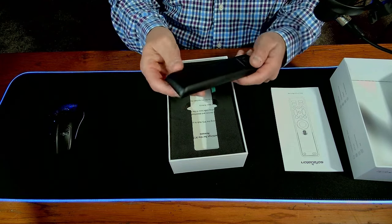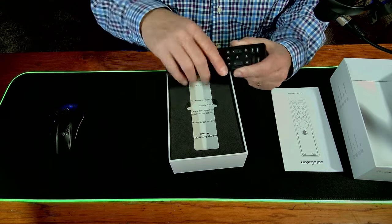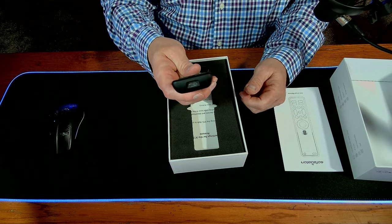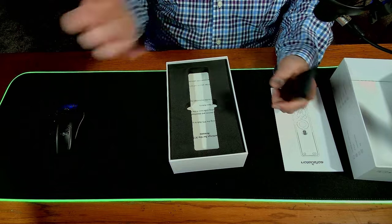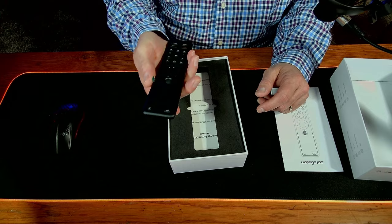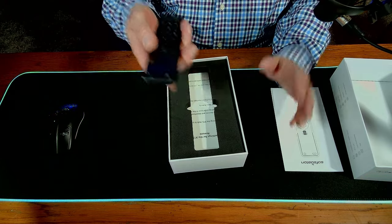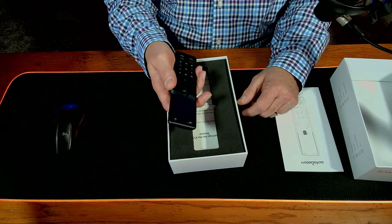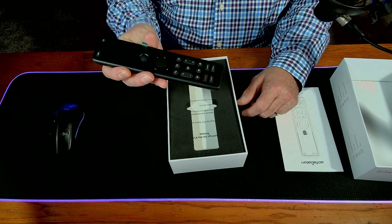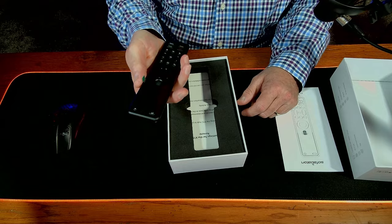It's got a nice weight to it, fits well in the hand, and doesn't feel slippery like some remotes do. This does not have a replaceable battery, but it does have USB-C charging. Nowadays most phones are USB-C, so it should be easy to charge. I'll be curious how long the battery lasts — I believe their documentation says up to 45 days, which is not bad.